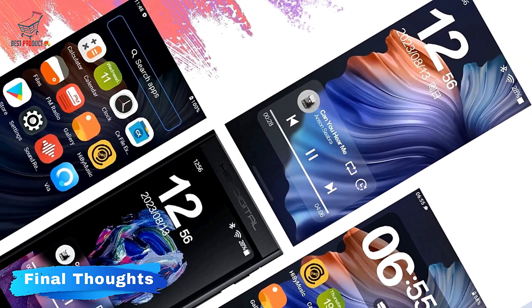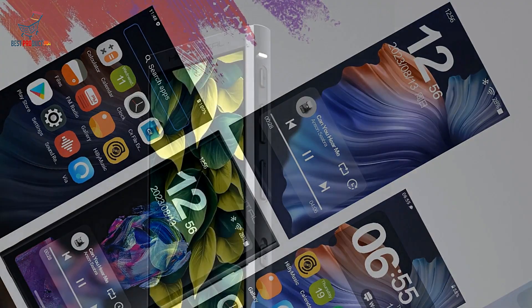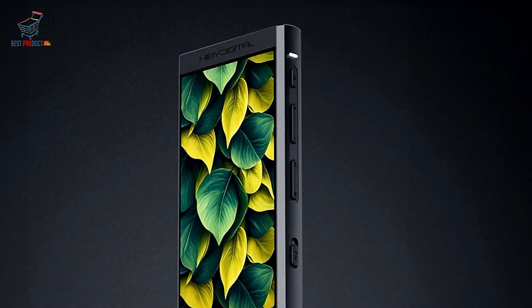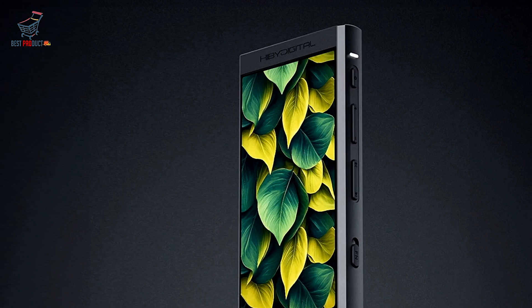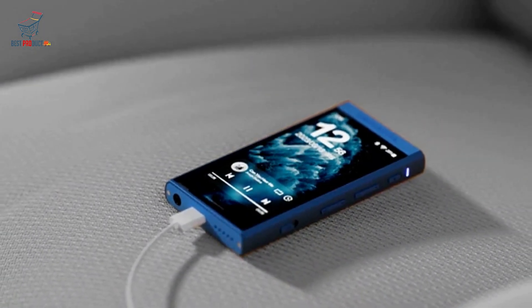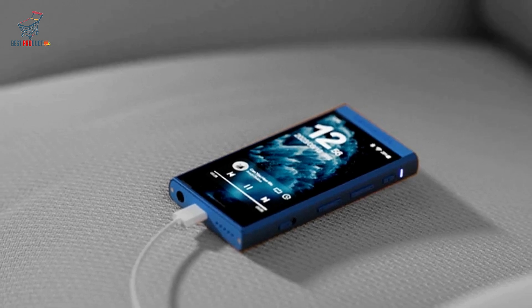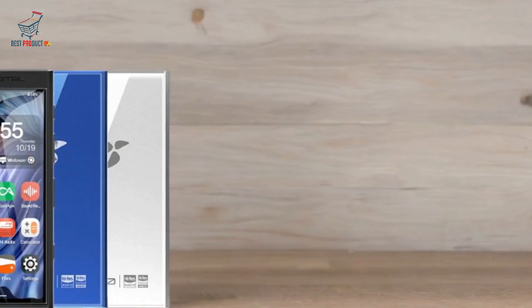Final Thoughts: The HiBM 300 Android 13 Music Player is a well-rounded device that excels in performance, audio quality and design. Its powerful processor, high-resolution display and robust build make it a strong contender in the portable audio market. While it may have some limitations in storage and size, the overall experience it offers, especially for audiophiles, is hard to beat.